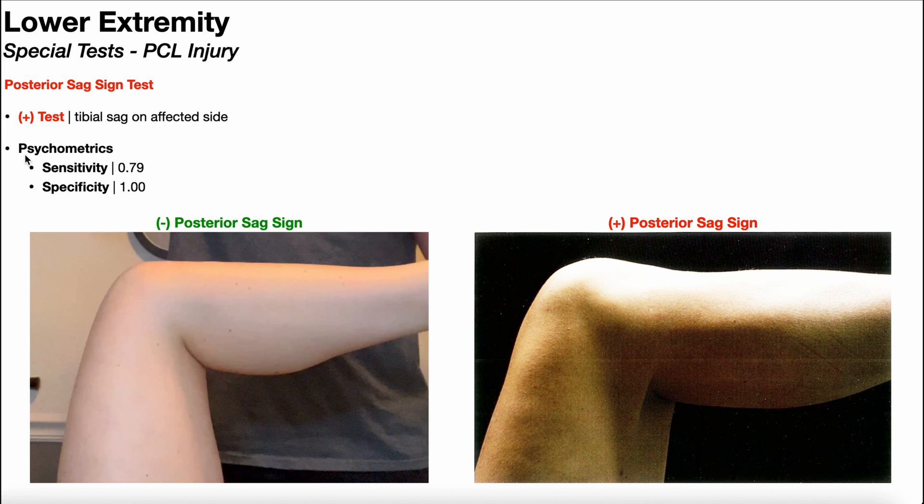The posterior sag sign test is actually very powerful as a standalone test — not really because of the sensitivity, which is only 79%, but because the specificity is all the way up at 100%. So if somebody tests positive for the posterior sag sign test, there's a 100% chance that they have a PCL injury. This test is not great to rule out a PCL injury, but it is amazing at ruling it in.